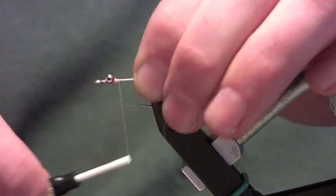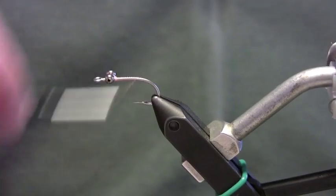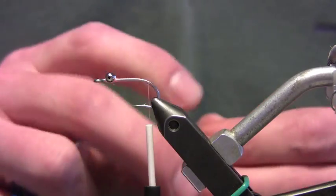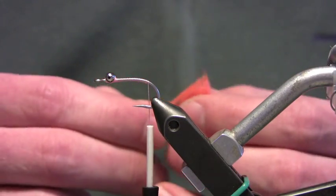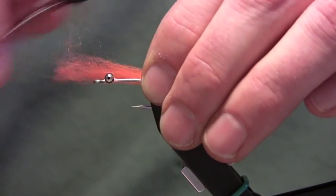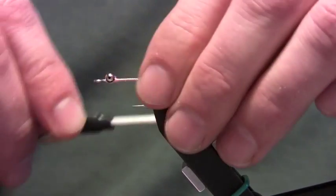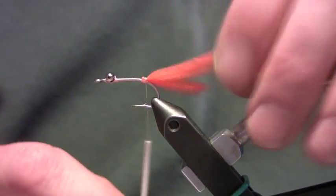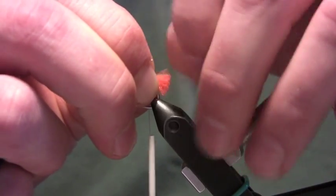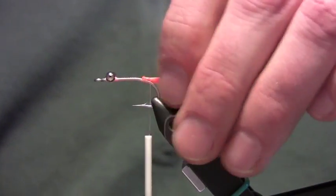Once we have those eyes set, always just check them. Then we're going to take our thread back to the back of the hook right above the barb. This egg yarn I'm using is an Alaskan roe color. What I like to do is tie it in right here, take a couple of wraps towards my bead chain eyes, and then fold this back over — it's a really secure tie-in. Then I'll clip this pretty short, come in with my fingernails and fray it a little bit. I like that sharp edge I get with my scissors when I cut egg yarn.